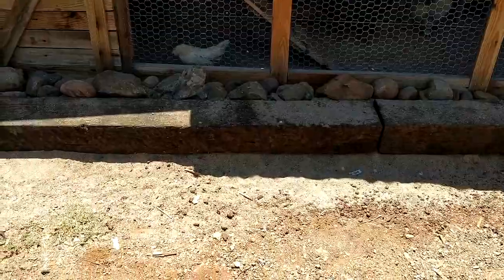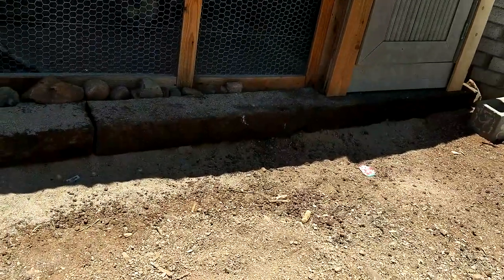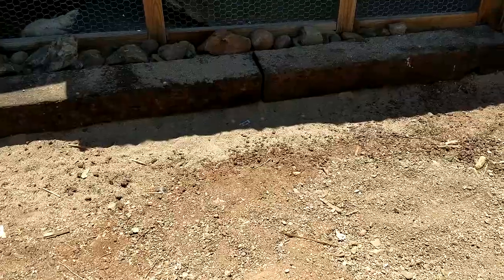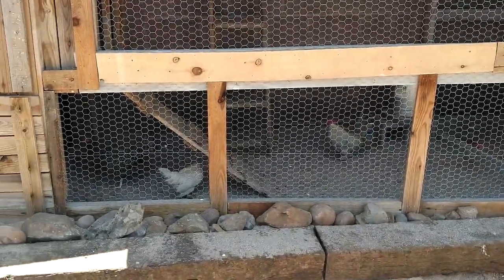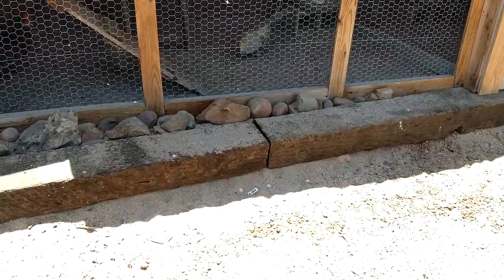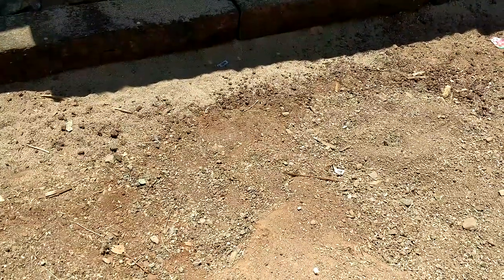This area in front of the coop in a half-circle shape is going to become a planter full of native species plants like aloe vera and some things that are edible for chickens. Although there's so much to choose from I'm not sure what I want to put there yet — it has to be something that doesn't need to be on an irrigation. So stay tuned for that.